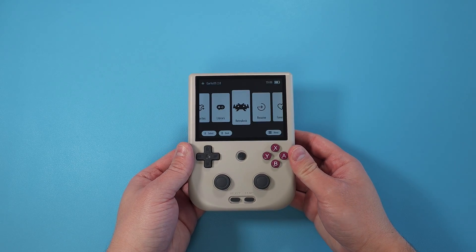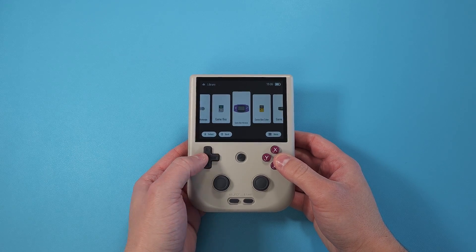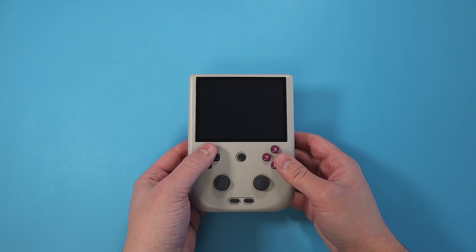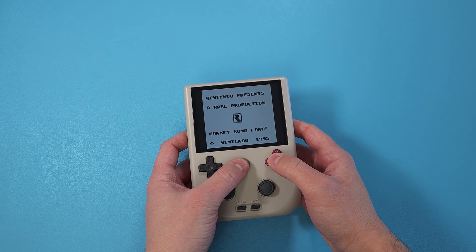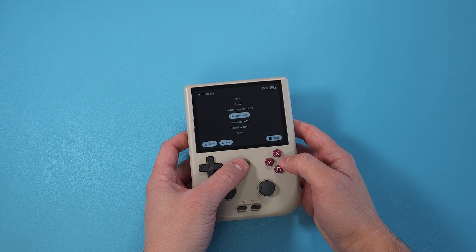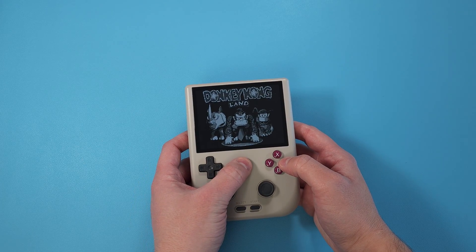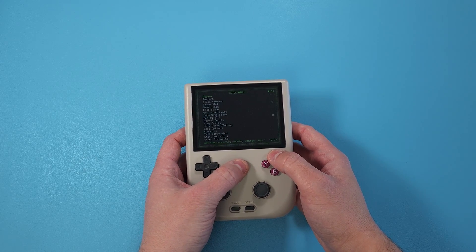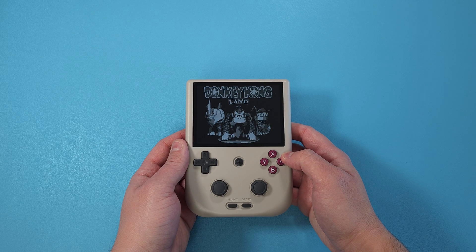Before we start, this is completely alpha, so this is not for anybody new to install. This is more for experienced users that just want to take a look at what Garlic OS looks like on these devices and what it can do right now. Don't install this if it's your first device or you have no idea what you're doing, as it's a bit more complicated and not completely playable right now.